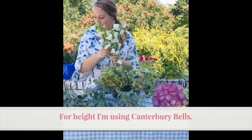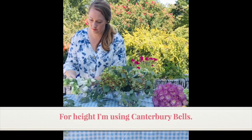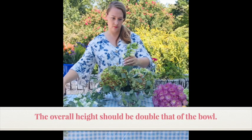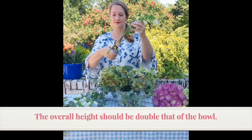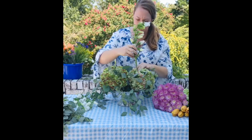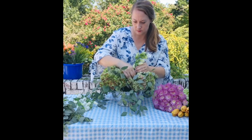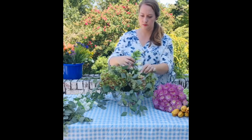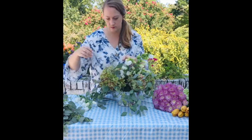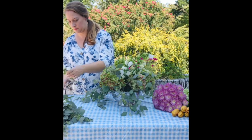For height I'm going to use these beautiful white Canterbury Bells. I want the height to be about double my bowl height, and these are going to go right in the top and I'm going to face them in three different directions. Because this bowl will be in the center of my table arrangement I want it to look great from all sides.